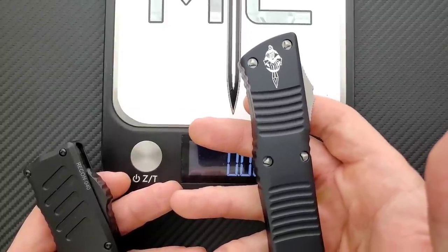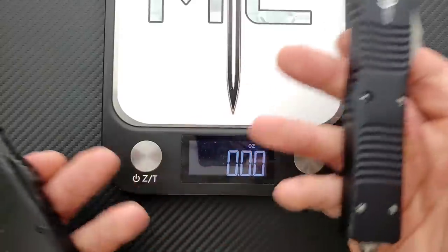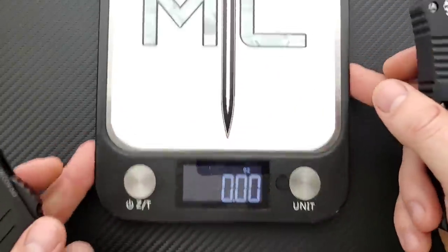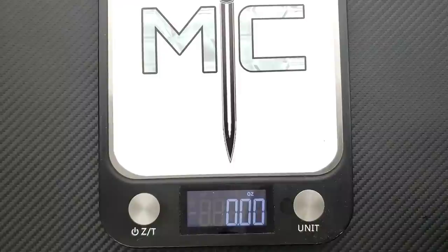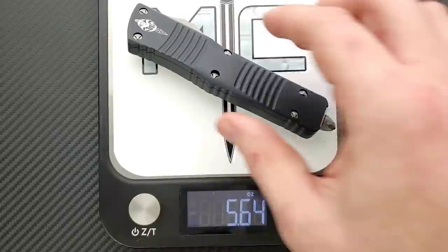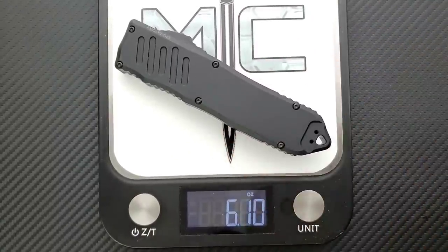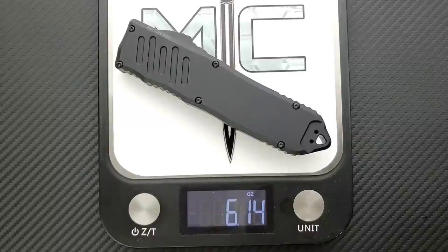What I'm seeing recently on the Recon 40 is M390, 204P, and maybe 20CV here and there — it's all been roughly the same thing, but there are some LMAX versions sprinkled in every now and then. Combat Troodon: 5.64 ounces. Guardian Tactical Recon 40: 6.14 ounces.